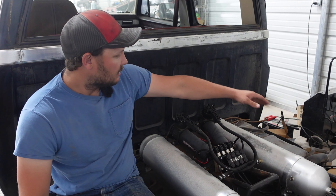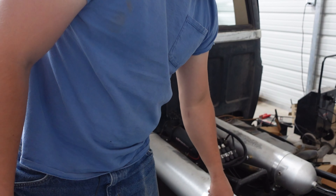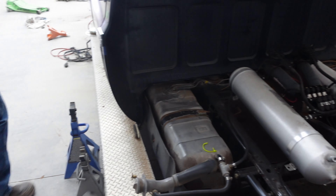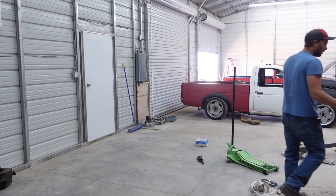We have this just so we can air it up, but I do want to put one of these on this truck so we can air up a set of tires at the racetrack, that kind of thing. Let's go to the front and we can talk about this mess that the front was.